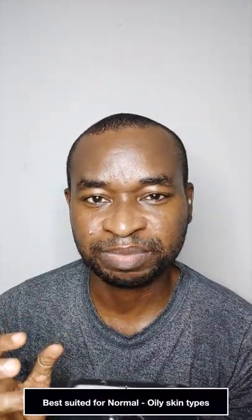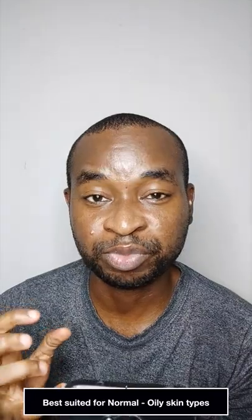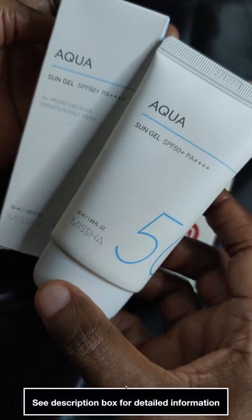If you have oily dehydrated skin, I would advise you to skip this because it tends to make your skin produce more oil. See the description box down below for more information.